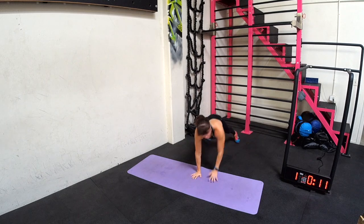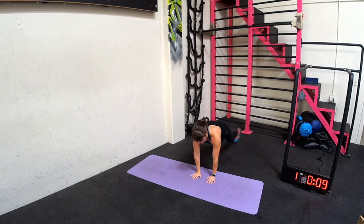Don't start to rotate, okay? You're trying to keep the hips square. Beginners, you might need to keep both hands on the ground when you do this.